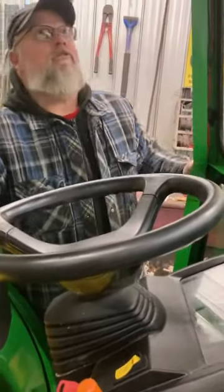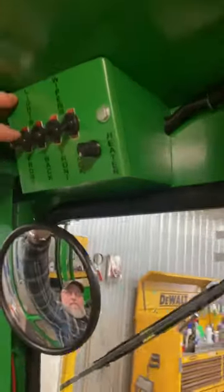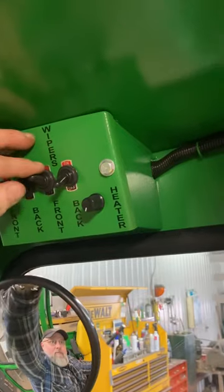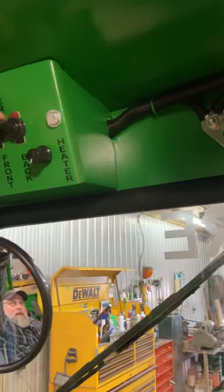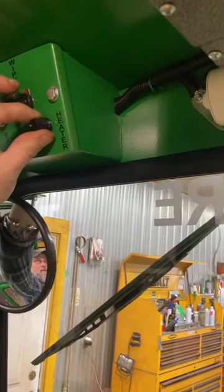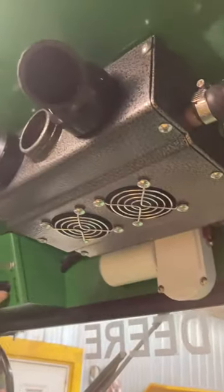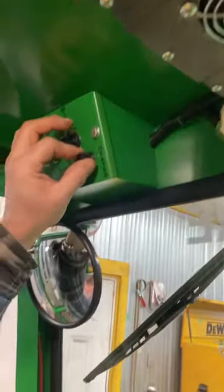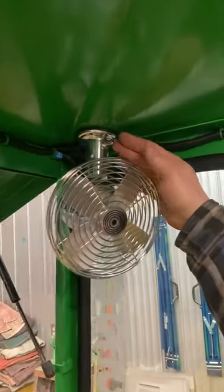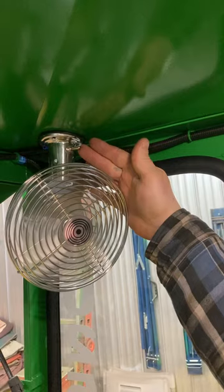While we're in here, this is your fuse panel — your dome light, front lights, back lights, front wiper, back wiper, and this is your heater button. Your switch for your dome light is on the dome light, and the switch for your fan is on the fan. You've got two speeds: high and low.